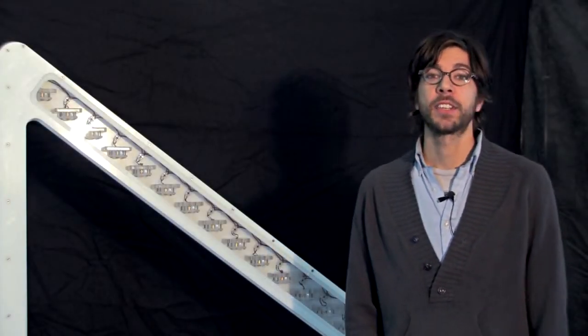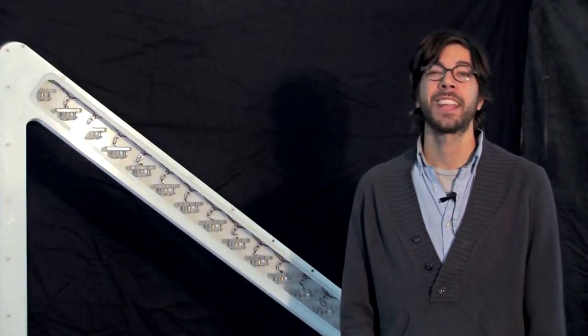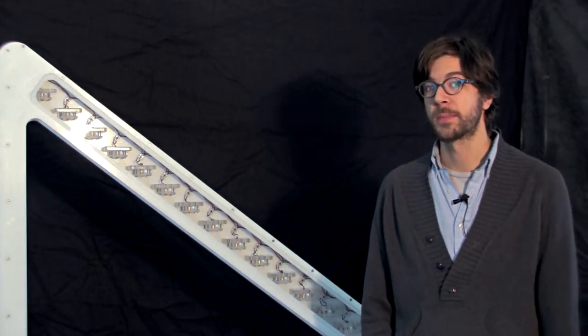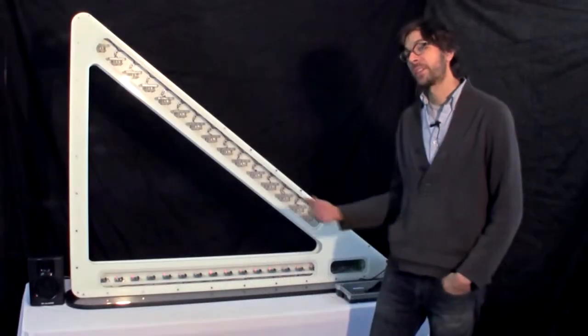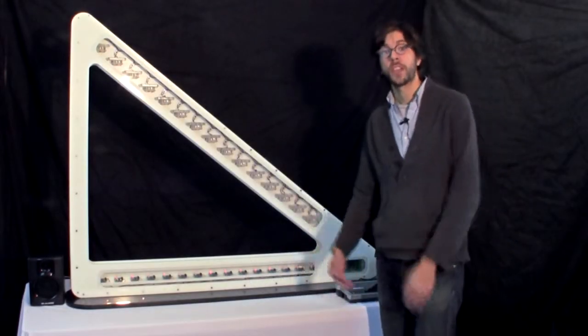Hi, I'm Matt from Science Kinetics, here to tell you about another one of our intuitive hands-on exhibits, the virtual strings. This can transform any open space into an interactive musical environment. Here we've constructed them into a harp case to show off how they work.